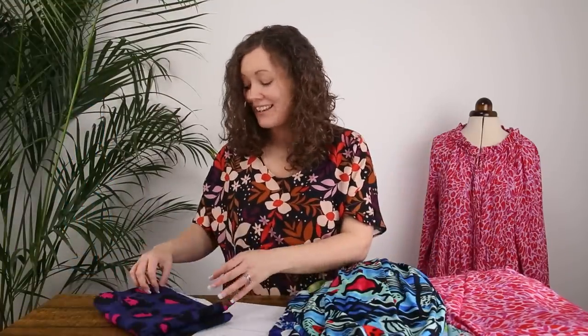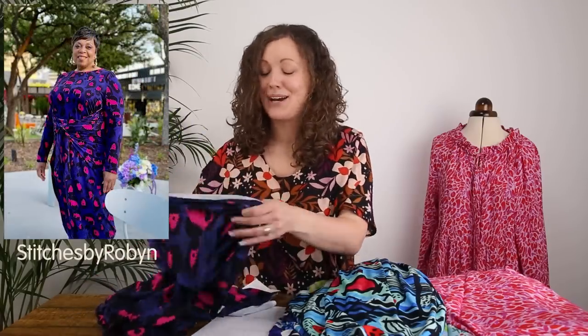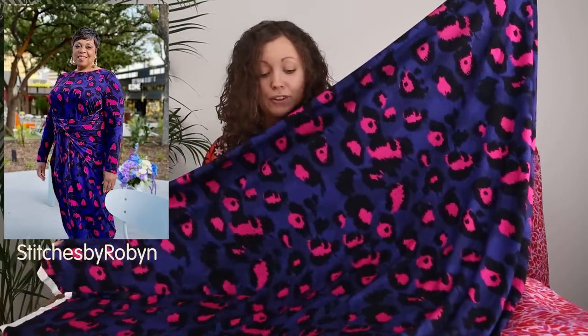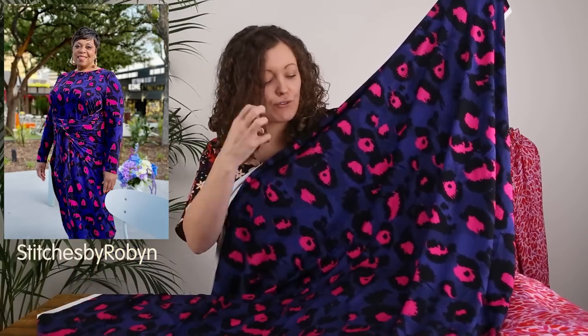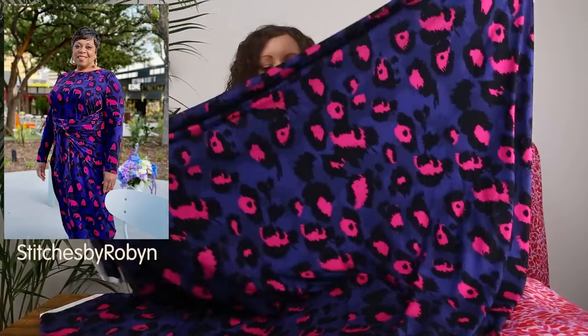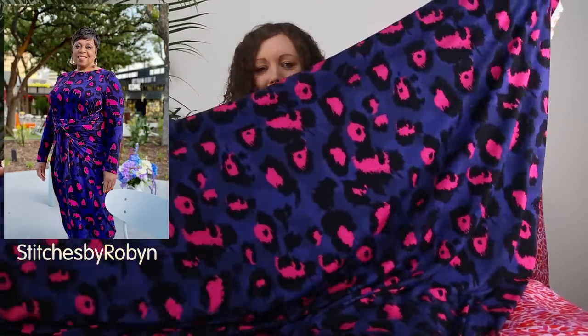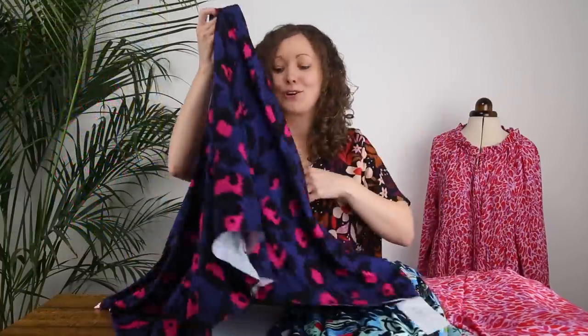The last fabric for the Kilo kit is another iconic Minerva exclusive print — Animal Galore. It's perhaps a little darker than the others but equally fabulous. There's a rich vibrant pop of pink against a black and blue background, and the scale of the animal print is really dramatic. On a full-length dress or jumpsuit, it's going to be gorgeous.